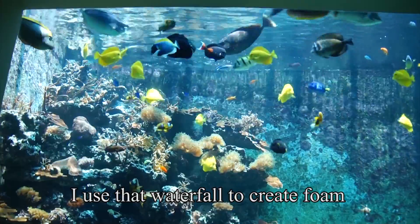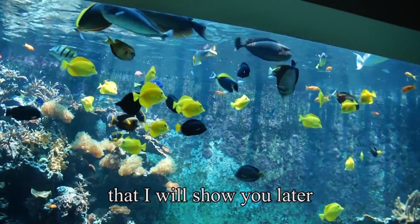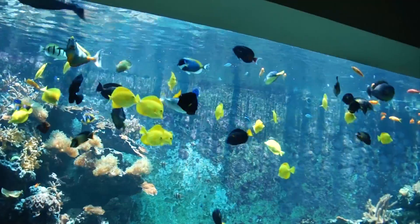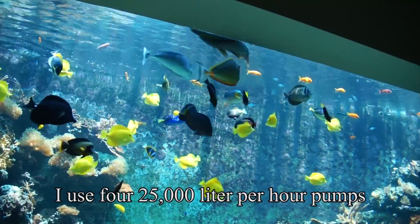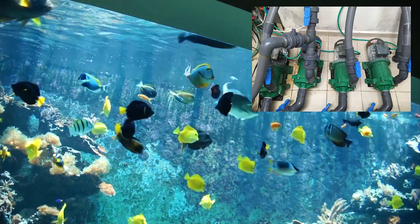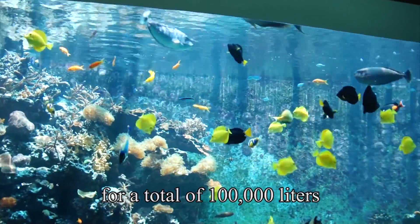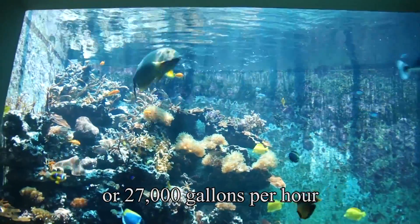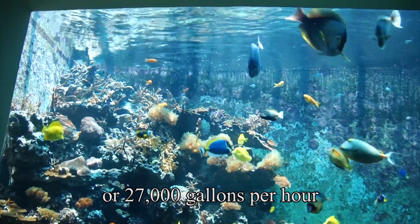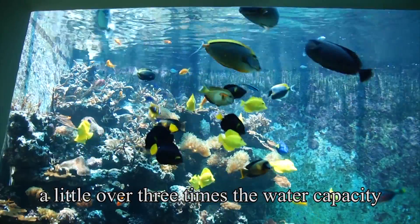I used that waterfall to create foam and skim it out through a self-built skimmer that I will show you later. I used 4 pumps of 25,000 liters per hour each to return the water from the sump to the aquarium, for a total of 100,000 liters or 27,000 gallons per hour — a little over 3 times the water capacity of the tank.